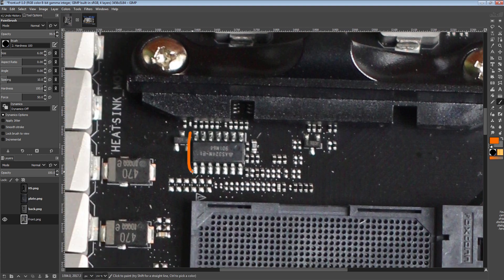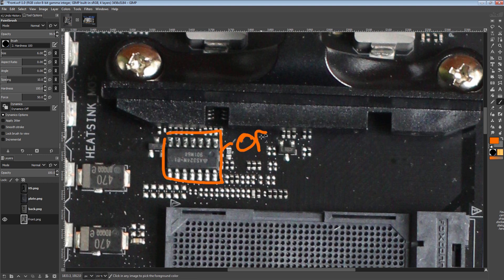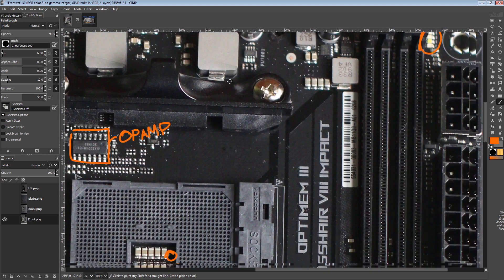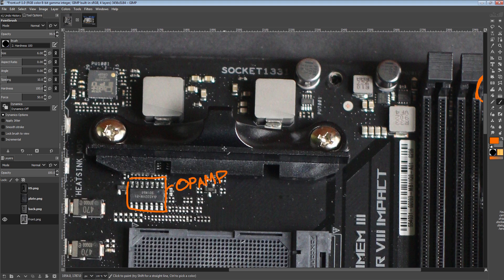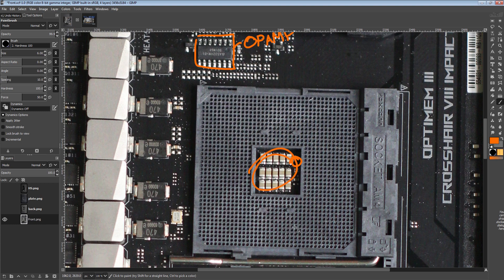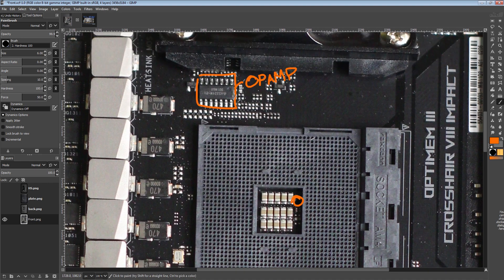ASUS has an op-amp chip here — actually multiple op-amps together in one chip. The main point of this is that ASUS basically takes the voltage reading from the Dysense and replicates it to the voltage read points. This board doesn't have any voltage read points because it's just so small, but on other boards this would replicate the voltage to the read points. Normally your voltage read points are hooked up somewhere in the middle of the CPU socket, which means you're measuring voltage before the resistance of the socket itself, which screws with the measurement.